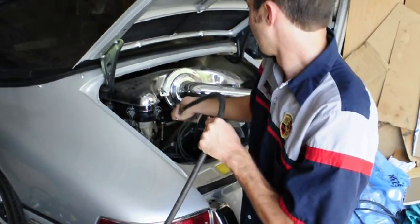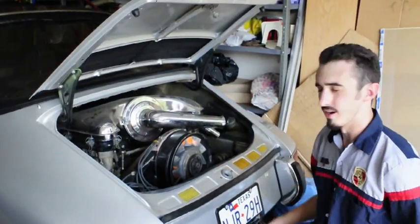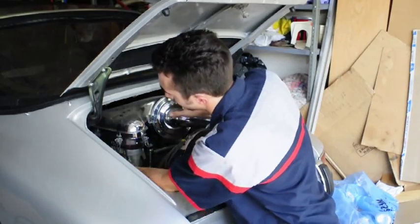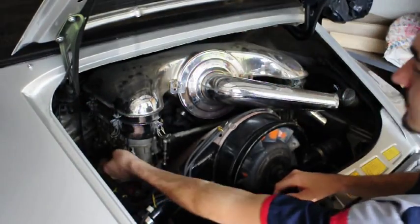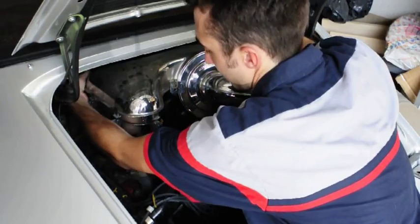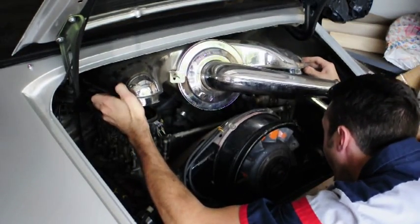First thing you're going to do is remove the big air cleaner. Take off all the little clips — one, two, three on this side, one, two, three on the other side, one in the back, and one on the far side — so there are actually four on both sides. Make sure you don't mess up your fuel line while doing that. The whole assembly comes off and there's a hose underneath connected to it that you'll need to disconnect.